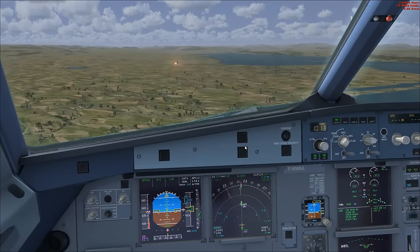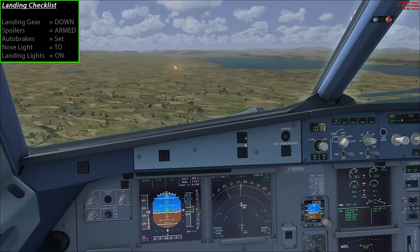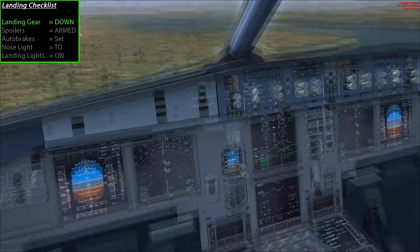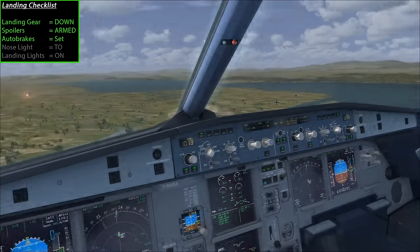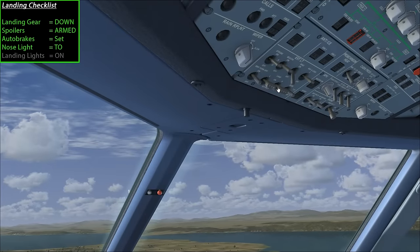Double-checking the landing checklist: landing gear is down with three green lights, spoilers are in the up armed position, auto brakes have been set to low, nose lights are set to the takeoff position, and landing lights are on. The aircraft is configured for landing.